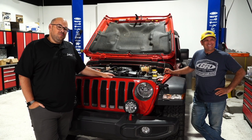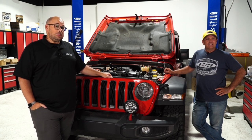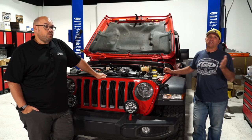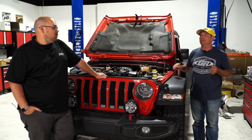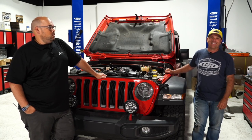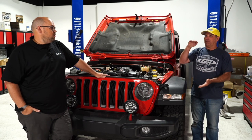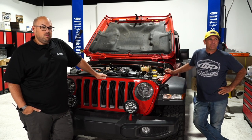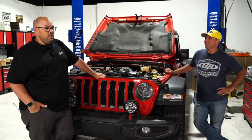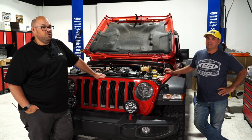A viewer asks about Rubicon sway bar links on a 2.5-inch lift. Tony says those kits often come with extended links, but most of the time they switch to a Rock Jock-style Anti-Rock — you get tired of disconnecting links. A viewer asks how much louder the supercharger is versus stock — Tony and Mark say they didn't hear anything; it sounded factory. Only at high speed if you really lug it on it can you barely hear a whine, but it's negligible.